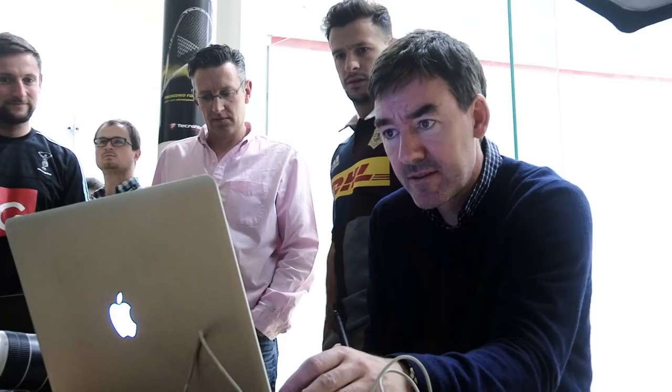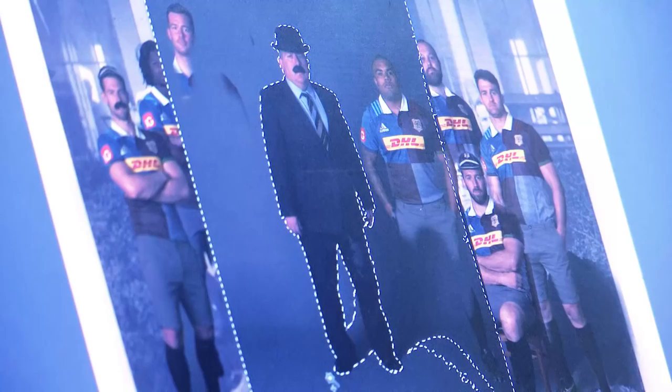It's always an honour to play for this club, steeped in a huge amount of history, but it must be extra special knowing it's the 150th anniversary next season. Yeah, it's a massive year for the club and hopefully we can hit the ground running and do the club proud in the 150th year anniversary.